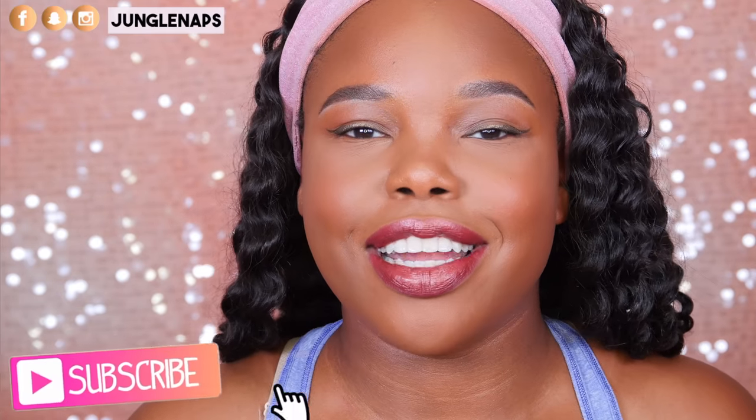Hey guys, welcome back to my channel. It's your girl Jensine aka Jungle Nabs and today we are going to be doing a mascara review.